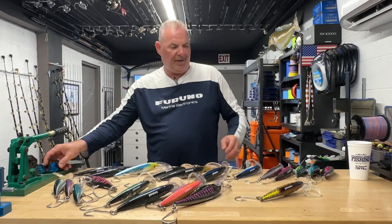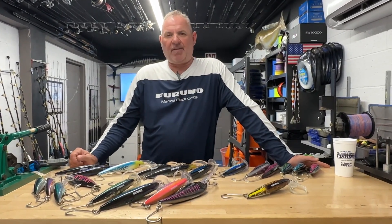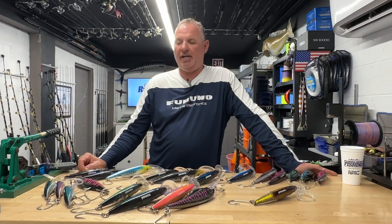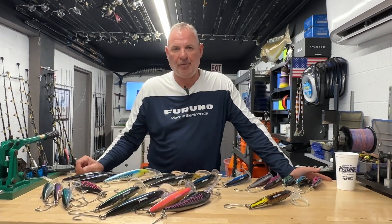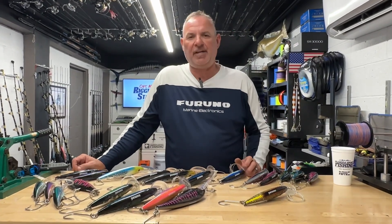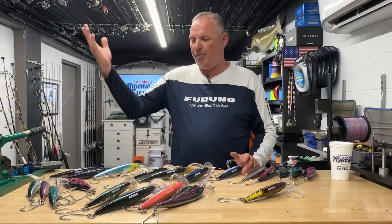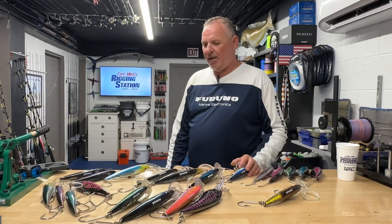We lost a few nice fish due to what I'll call stupid mistakes, but it happens. One fish — it was still very dark, early in the morning — got crossed up on another line, and you know the end result of that. Another fish, the angler went into low gear on the reel for no apparent reason, the fish caught up with the boat, slack line, shook its head, and that was the end of that.